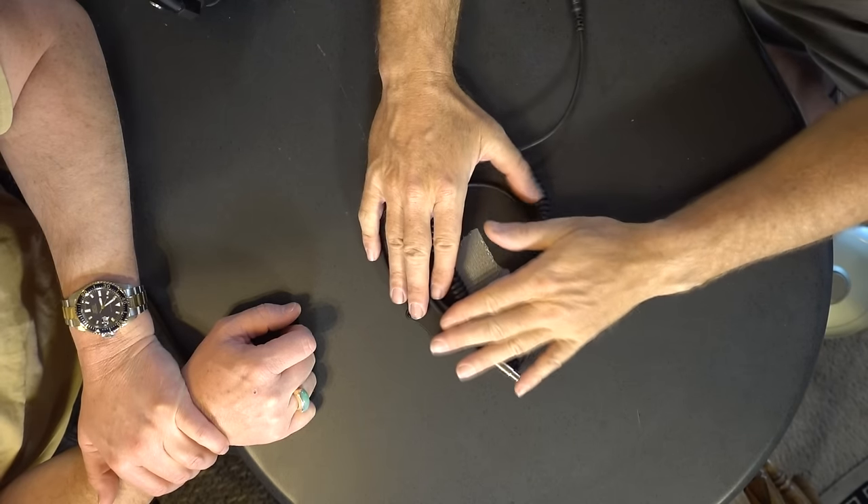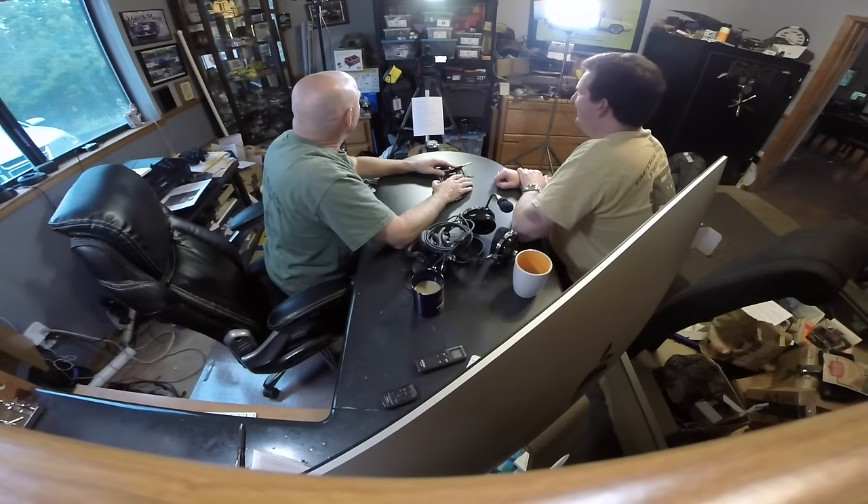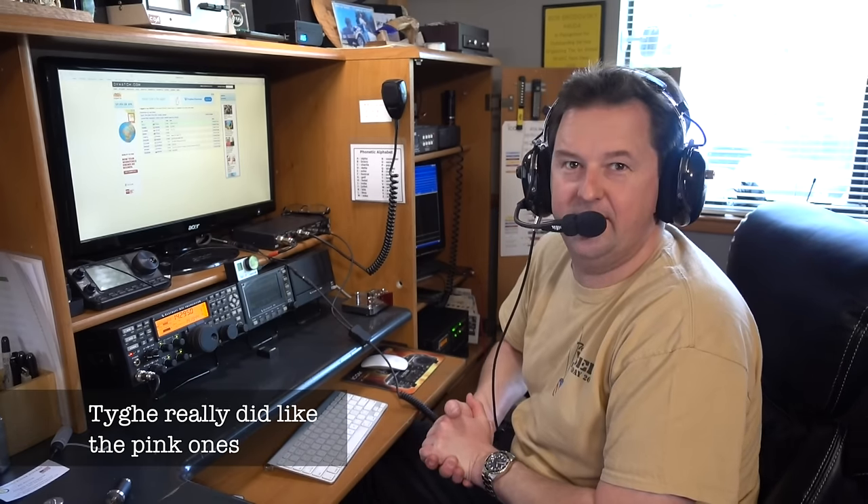I like the coiled cord in my personal shack because it helps keep the front of the desk tidy. I was a little disappointed — Bob Heil sent black ones, not pink ones. That's what I was hoping for, to really pop in the show. But I will admit I broke down and read the instructions.